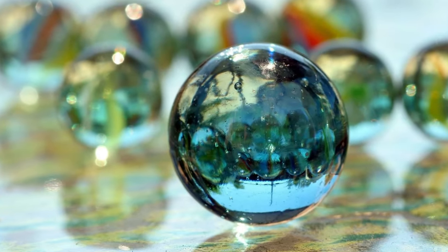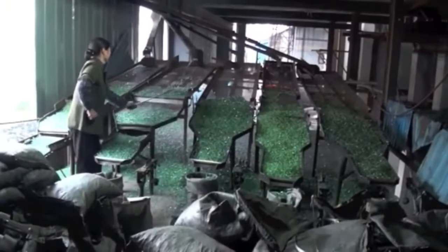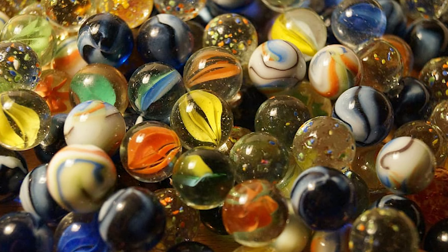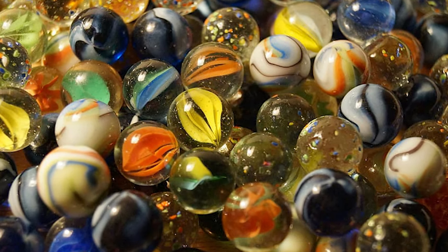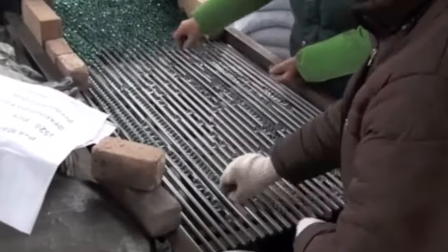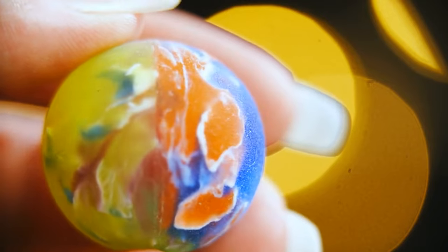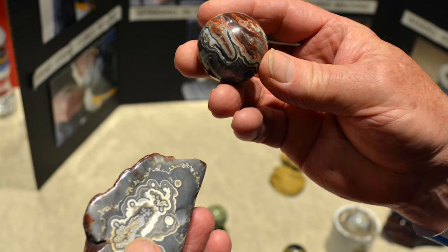Once the glass marbles have been shaped and decorated, they are moved to a cooling chamber to reduce the temperature of the glass slowly. This process is crucial because sudden temperature changes can cause the marbles to crack or break. The cooling chamber allows the glass marbles to cool down gradually, ensuring that they maintain their shape and structural integrity.